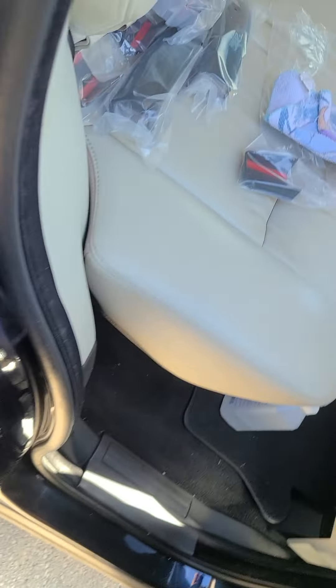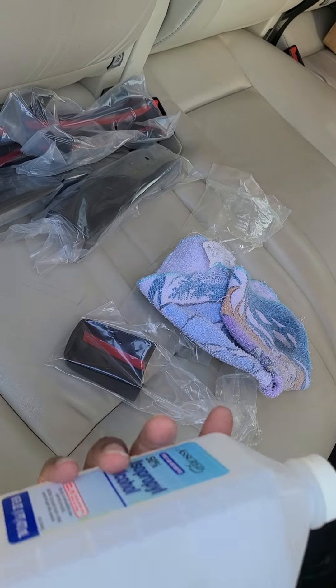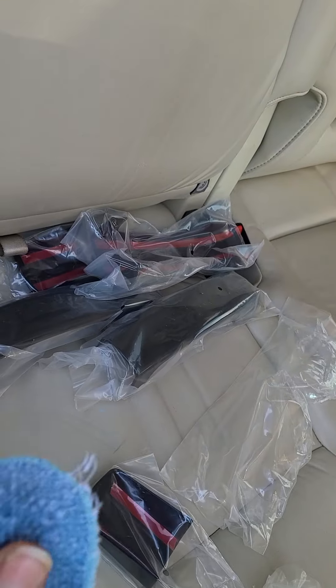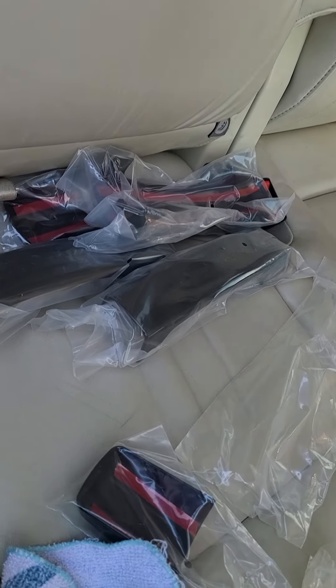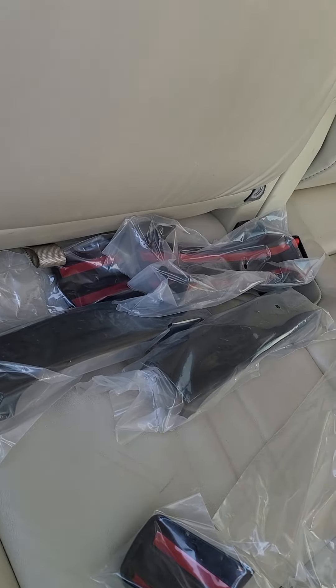I pretty much cleaned it with just some rubbing alcohol — just some regular general rubbing alcohol and a towel. You can see where it's been tarnished, where I actually cleaned it off previously. I'm applying some alcohol on here so I can clean it off a bit, and then I'm going to proceed with putting the other handles on.